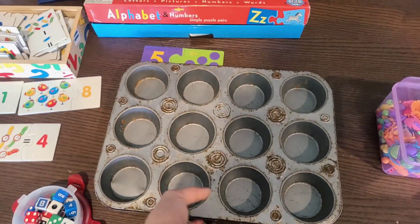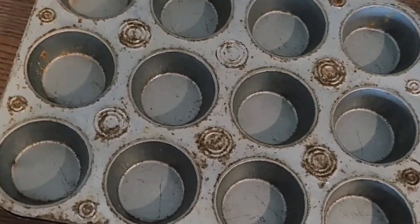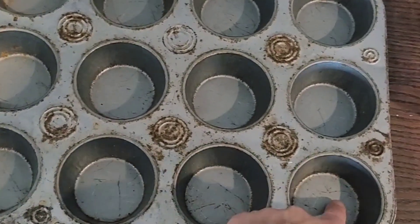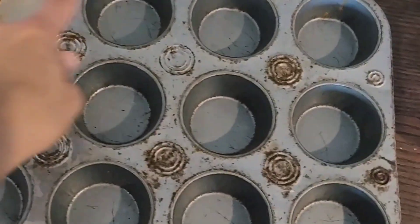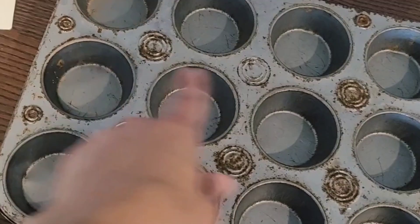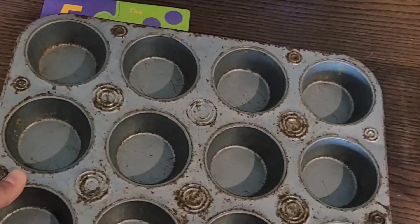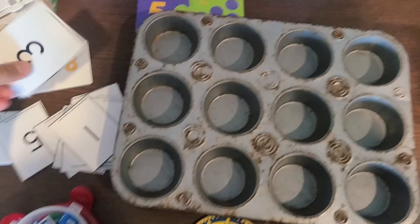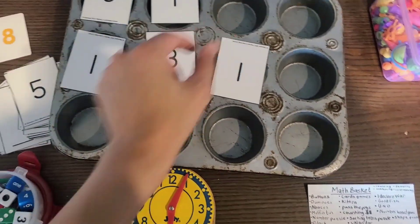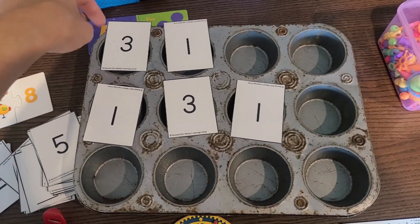There are these fancy wooden 10-frames I've seen in Charlotte Mason videos, but a muffin tin works just as well. You can put one purple button in each row, one yellow here, one white there, and tell the children to match them — put all the yellow with the yellow, all the purple with the purple. You could also put random numbers on each cup and tell your child to put that many buttons in it — 'how many do we need for three? One, two, three. Yay, we did it!'